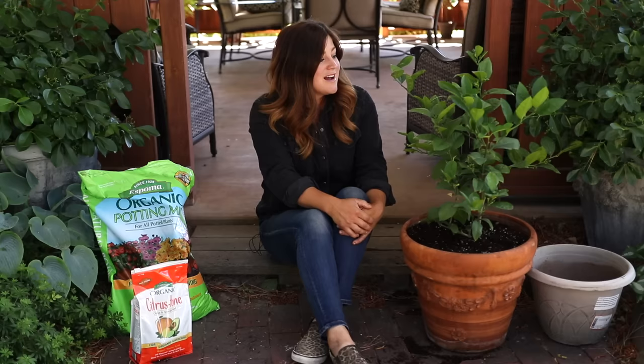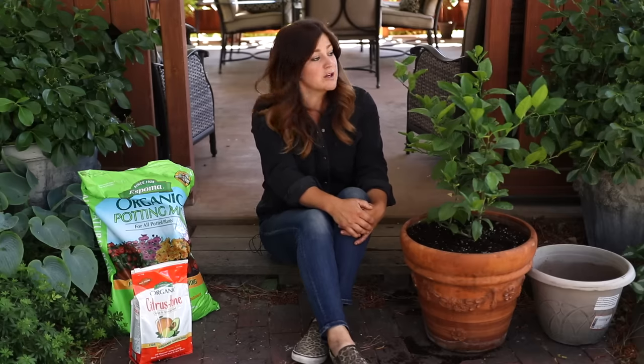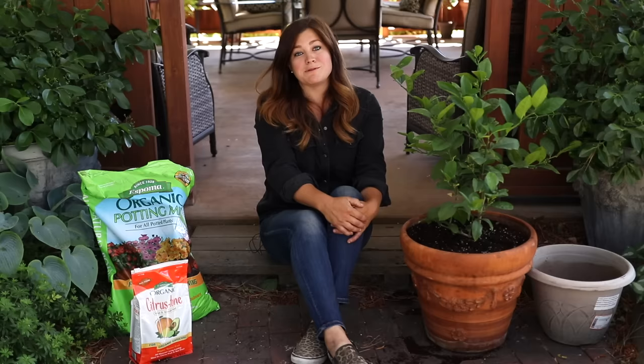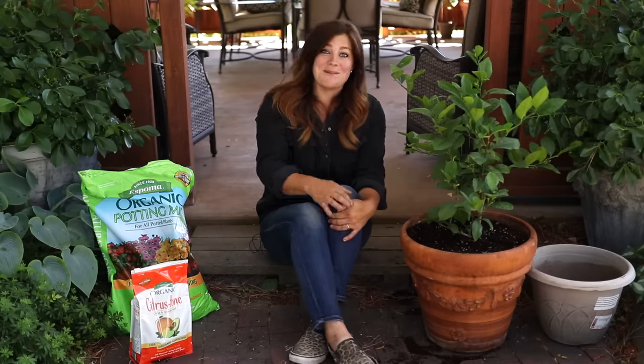I hope this video was helpful. I'm excited to see how this lemon does throughout this season and hope I get lots of great fruit off of it this year. We will be updating you on it as we go. Thanks so much for watching, and we'll see you in the next one.